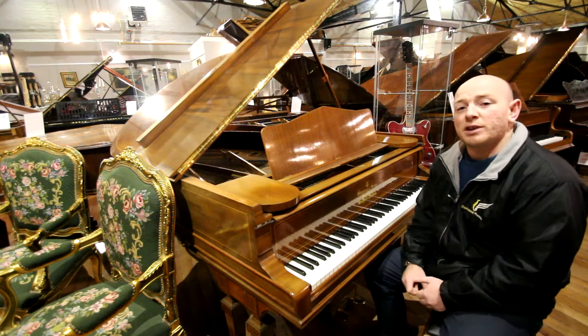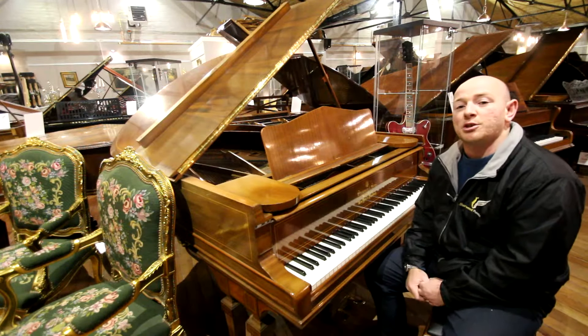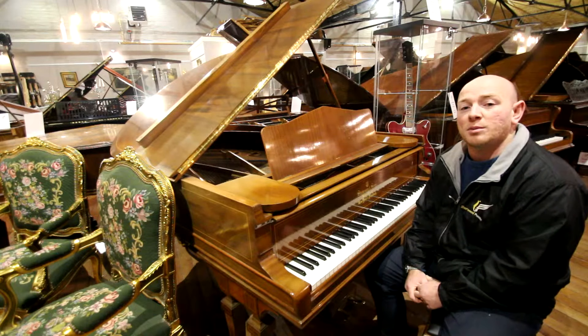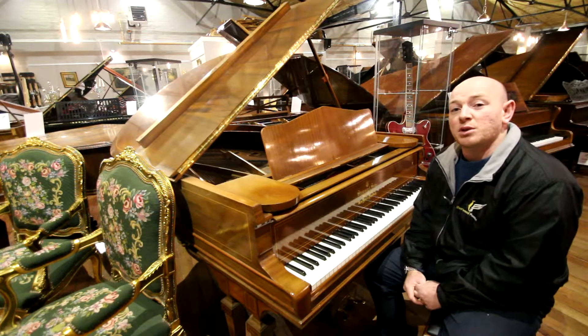If you'd like to come down and try this piano, do give us a call on 01623 657 301, or check our website at www.SherwoodsPhoenix.co.uk.